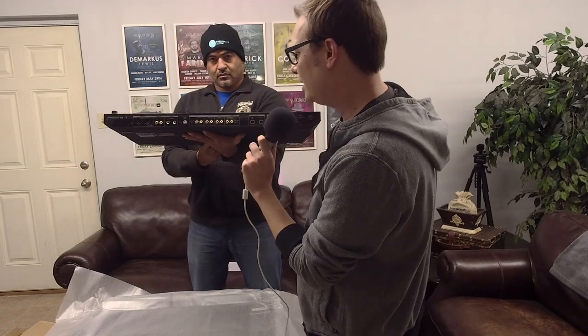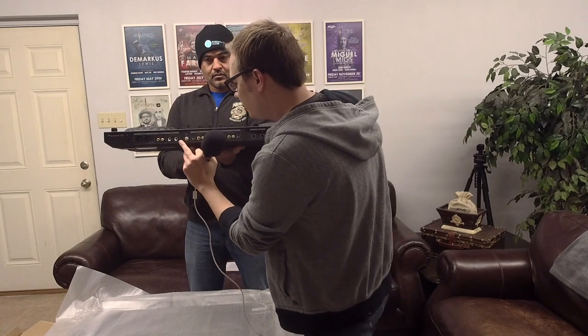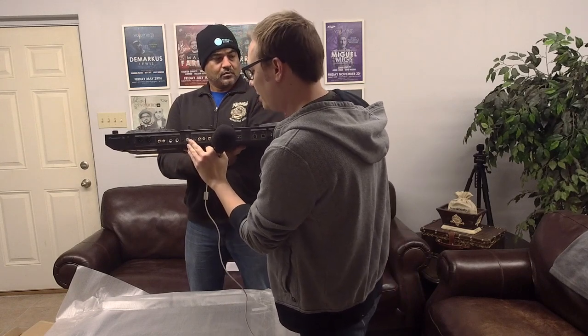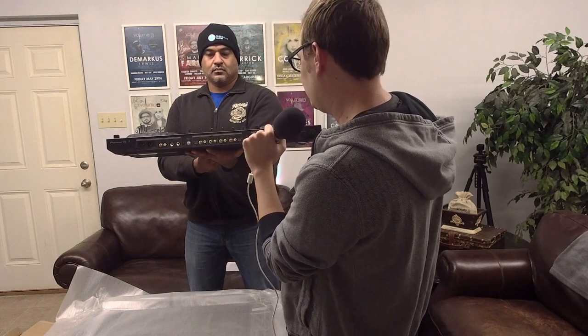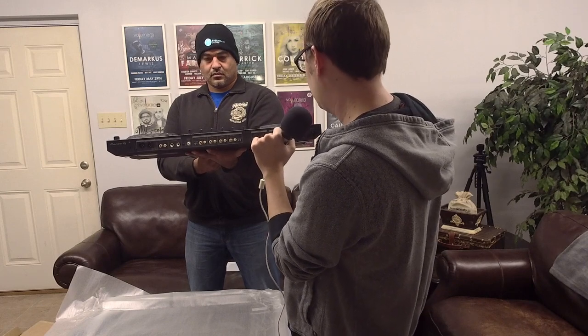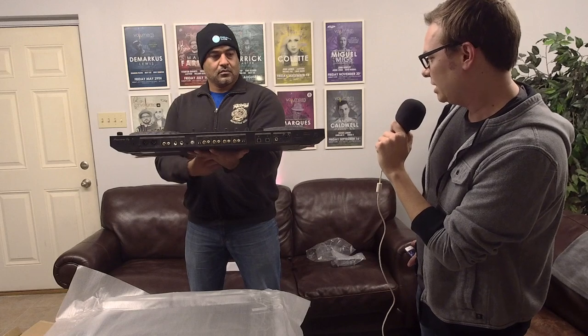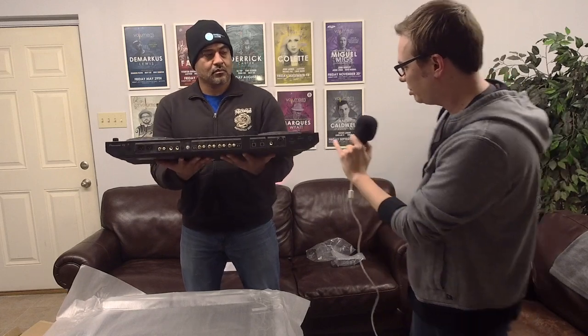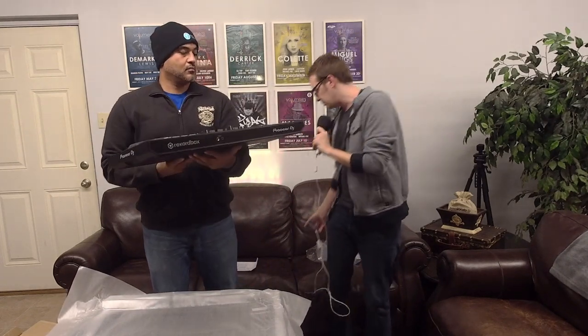On the back we've got an XLR out, a master output through RCAs, a quarter-inch booth output, and a ground for turntables. Channels three and four — the outer channels — are switchable between line and phono. Then there's dual USB, which is great, dual mics, and of course a place for your power adapter. You've got all the essentials.